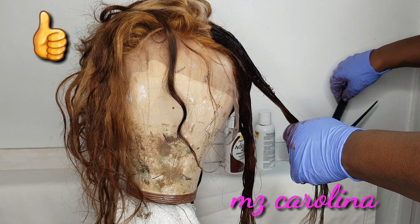I also sewed an elastic band into the unit. I cut the lace off camera and now I'm just fitting it onto my head with the Got2b Glue. What I do is put the Got2b Glue on one side, then I get my blow dryer and use it on a cool setting and wait until it becomes tacky, and then I apply pressure to the frontal.